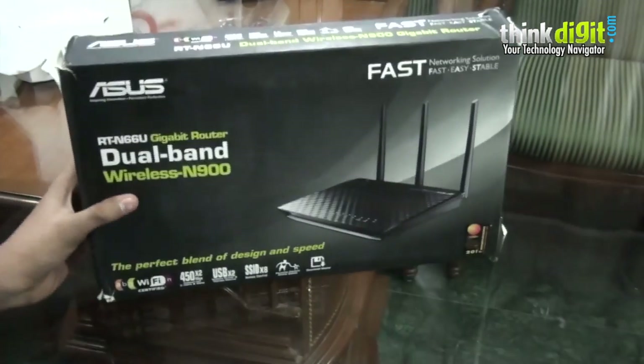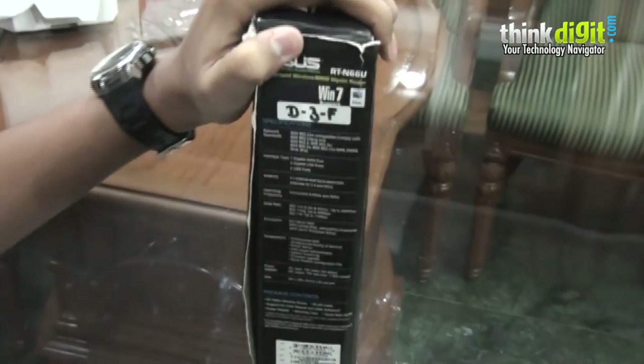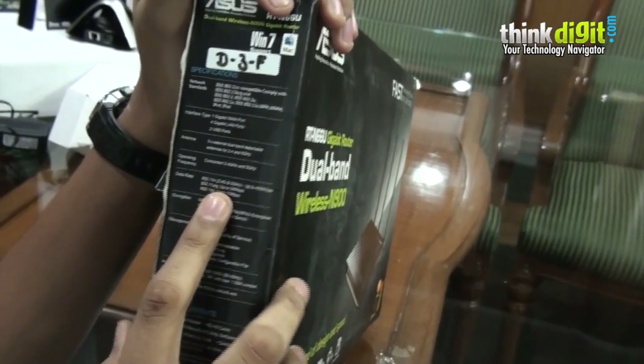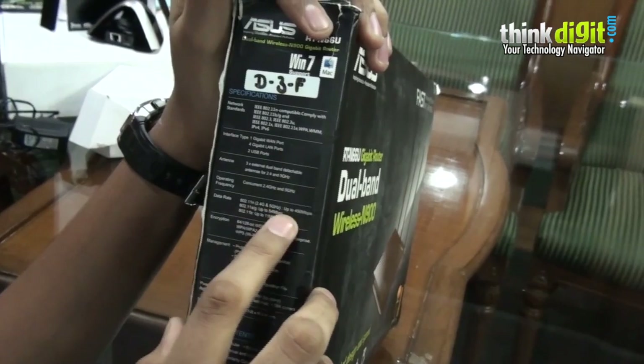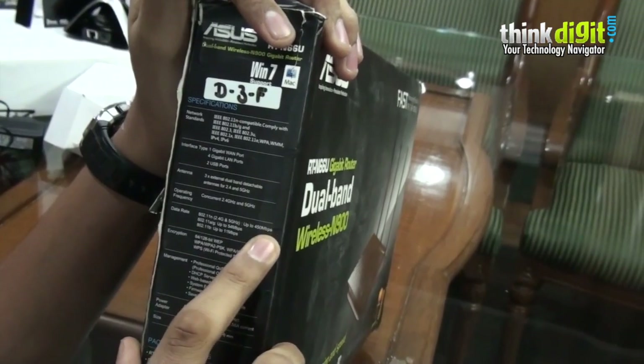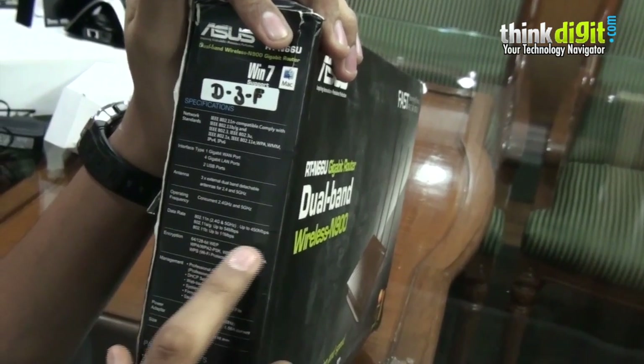Some of the specifications of this router are mentioned on the side of the box. The important specification is the data rate. Since this is a dual band router, it offers 2.4 GHz and 5 GHz frequencies at up to 450 Mbps. It is compatible with A, B, G and N standards.